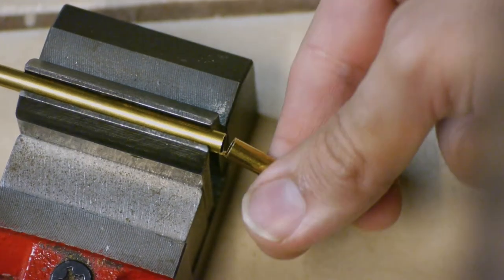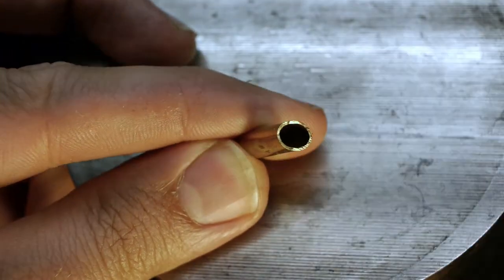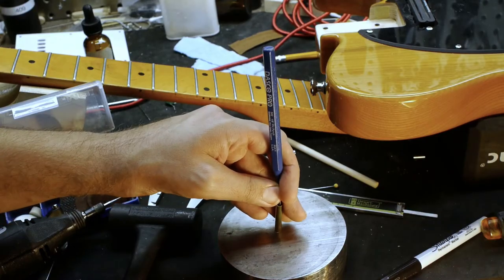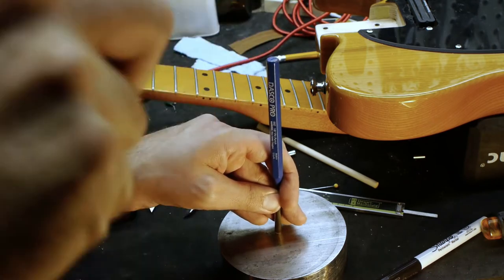Cut the tubing with a Dremel cutoff wheel, then crimp the end with pliers. Load the dowel pin into the uncrimped end, then stand the tubing up and use a pin punch and hammer to tap in the dowel pin.